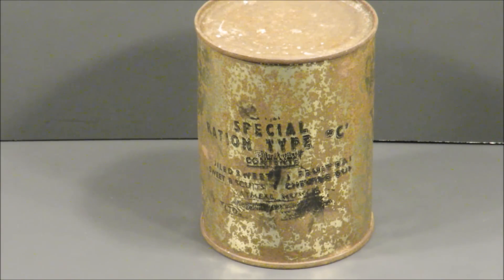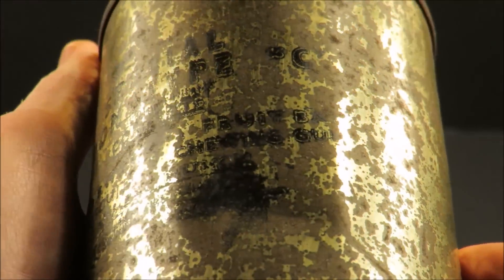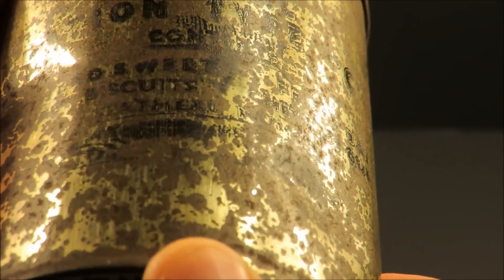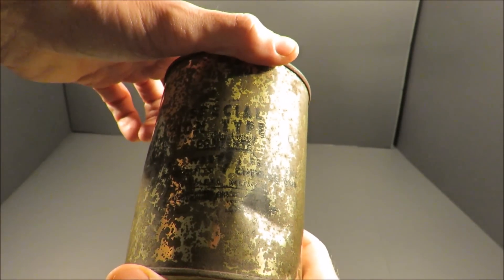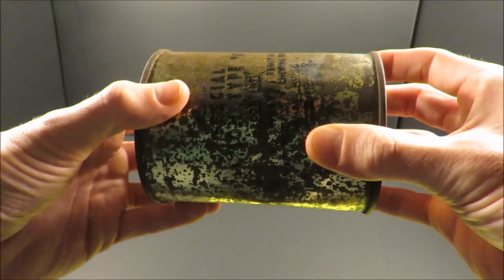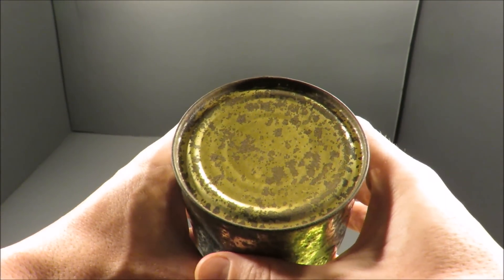This is a World War II era British Royal Air Force Special Ration Type C, with its contents being boiled sweets, a fruit bar, sweet biscuits, chewing gum, and oatmeal munch. This is a multi-purpose ration that could act as a carbohydrate supplement to a more balanced and complete meal, or it can perform as a low thirst-provoking, quick energy emergency survival ration.